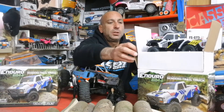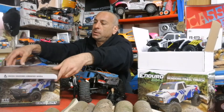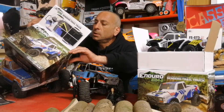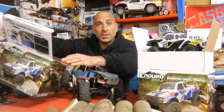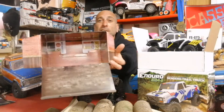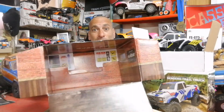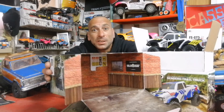Now let's see my little blue and red one. It seems it was taken out already, but what I can show you is inside the box — we've got our little garage packaging, just like all the Element RCs. This is so cute.